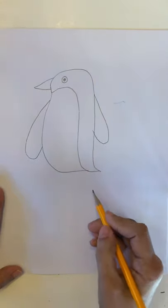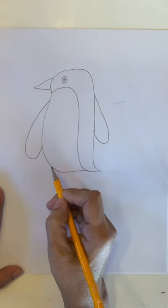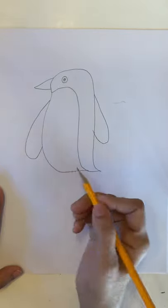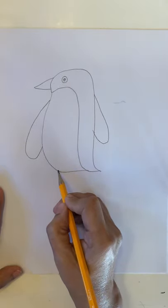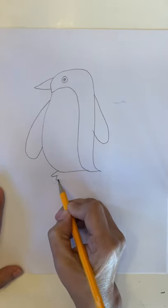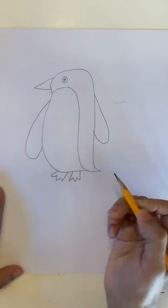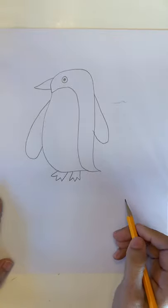It's easy, right? Now they have two feet also, so we have to make two feet. We're going to make them like we are making a crown. One, two, and three. One more — one, two and three. And connect. There you go.